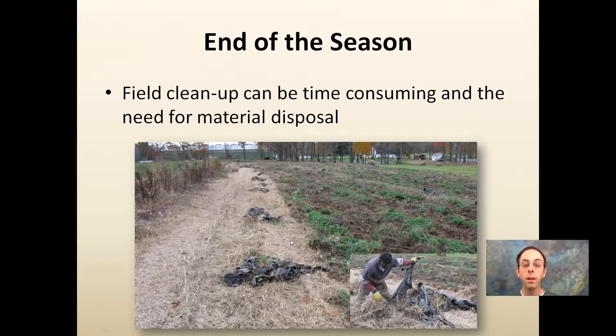With every pro there's a con — something to consider when doing plasticulture is that we need to find a way to dispose of it and take the time to remove it from our fields.